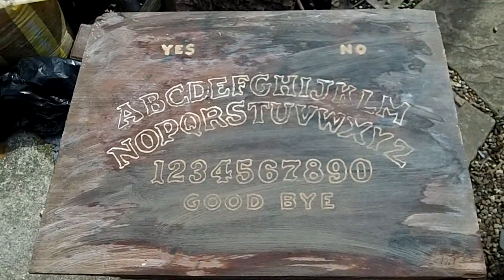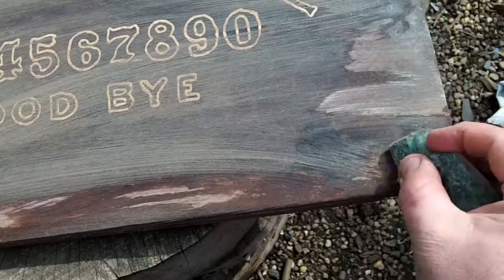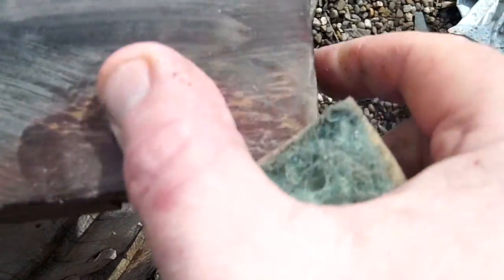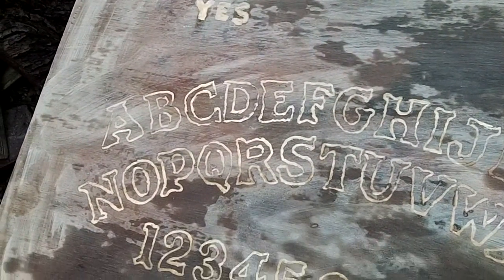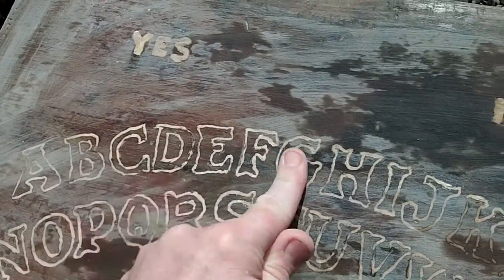I'll clean it up guys and I'll put a photo over here — what do you think? That's amazing. Show that — it's there, look. That's 1921 as it says, or am I imagining things? I'll clean it up, making a right bloody mess of my camera. Yeah, look underneath it — look how we could shine that up.